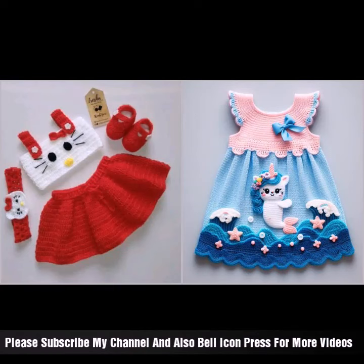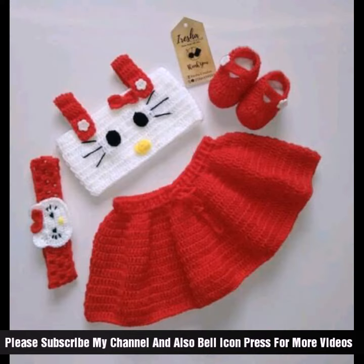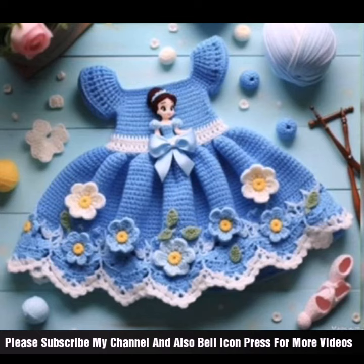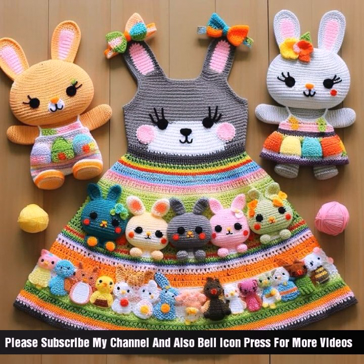Hey guys, welcome back to my channel. New and latest beautiful project rocks idea and latest project rocks style and other different styles design, like different looks and different baby rocks project rocks and shoes with your friends is a wonderful project. Here are step by step tips to help you make this adorable outfit.